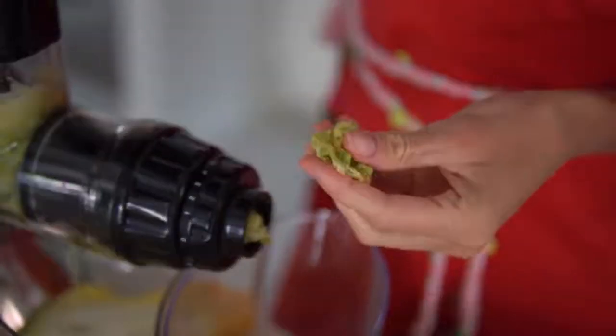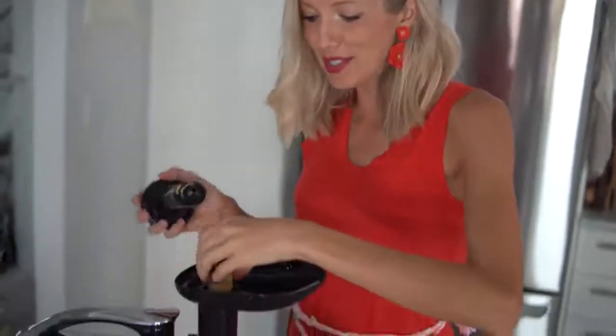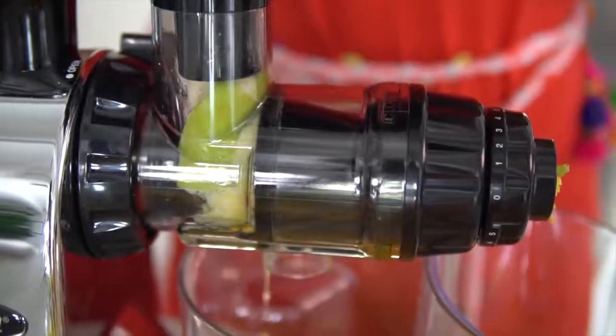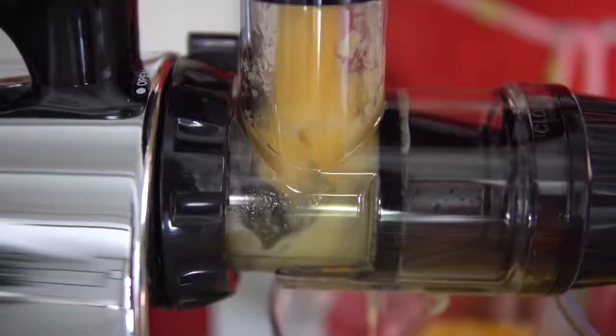When the pulp comes out extremely dry, it means almost all of the juice or liquid has been extracted and all of that goodness goes straight to you. It's also important to include the core of your pineapple in your juices because that is where the highest concentration of bromelain — that anti-inflammatory enzyme — is located, so don't leave out the core. One of my favorite things about this juicer is how you can see the extraction in action.